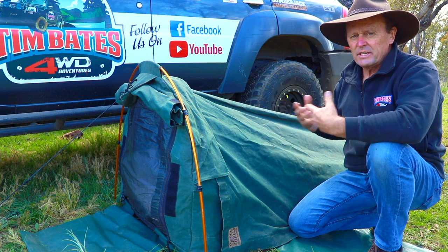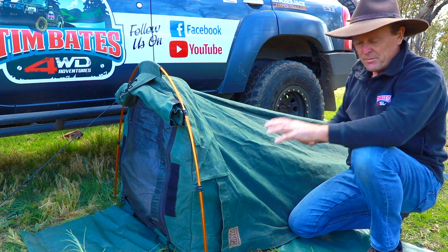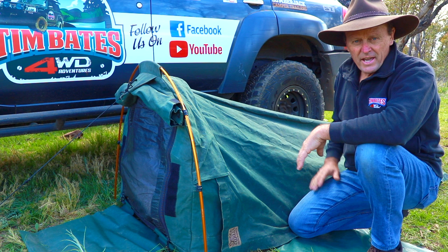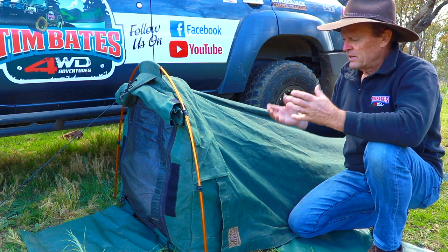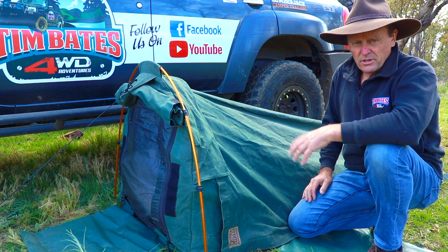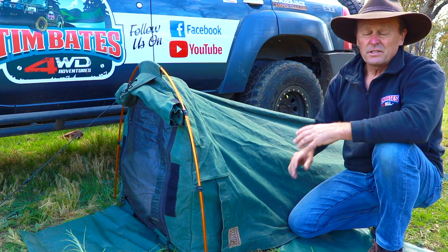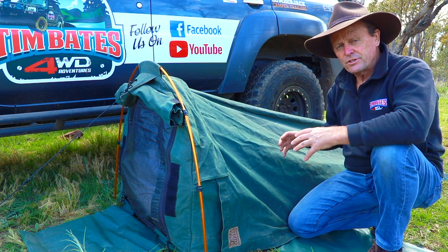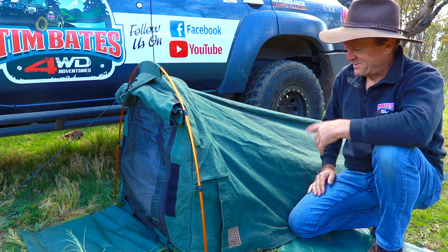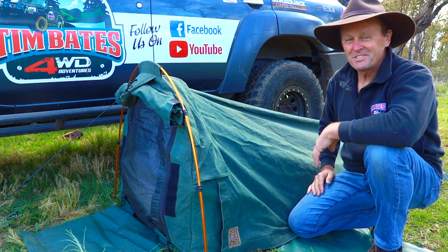Then the next day I brought it outside, put the poles back on, set it up as it is now but without any mattress or anything inside it, and let it dry out in the sun. The warmer you can get the sun on it, the quicker it dries and the quicker the canvas shrinks. When a swag leaks, it doesn't so much leak through the canvas — it leaks through the stitching. So the idea of having that canvas shrink is that it shrinks around the stitching, and that's what seals your swag up and makes it nice and waterproof. This one has been that way ever since day one.